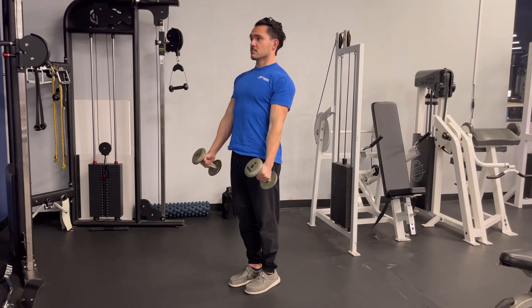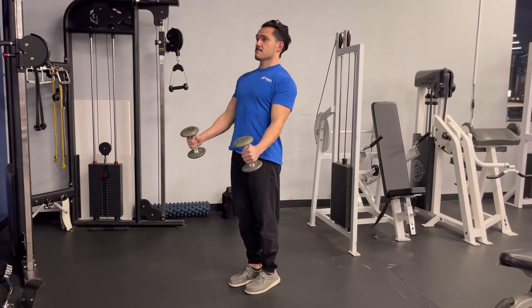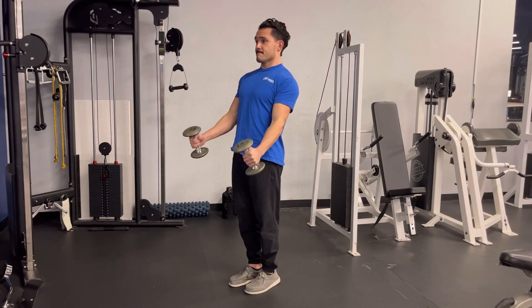Try to use your arms as much as possible and avoid leaning or swinging with your torso or body weight to get the weight up. In this variation, you see I move my elbows out in front of my body on the way up. You can bring your elbows in front of you or keep them pinned.